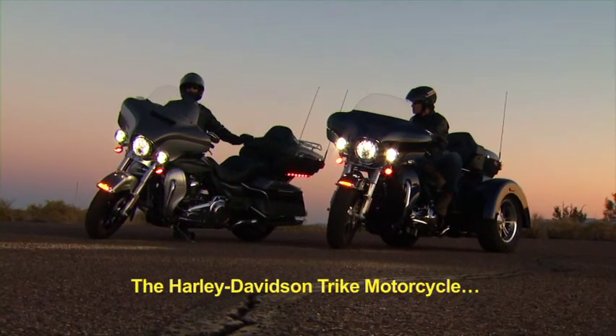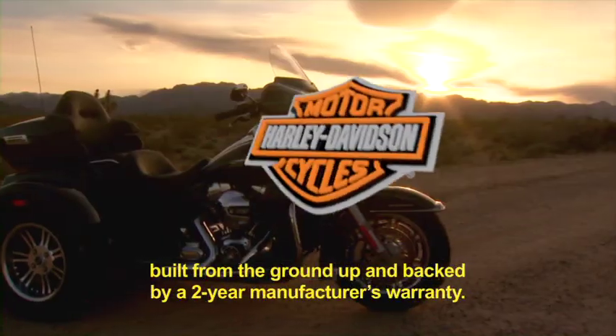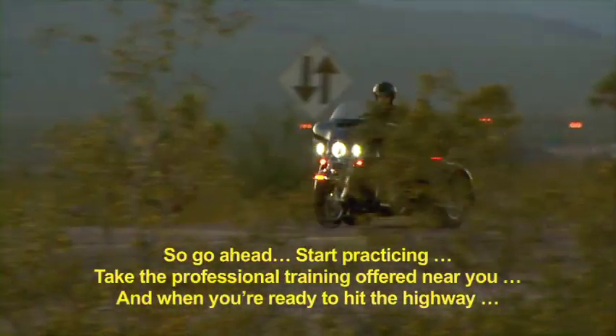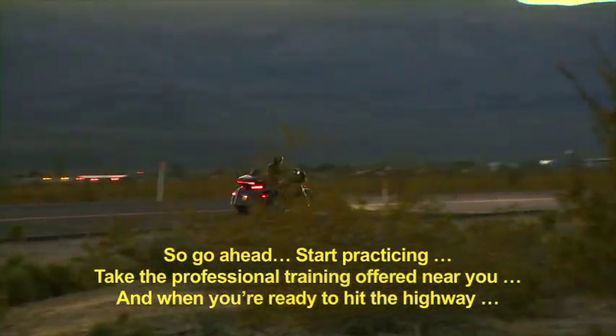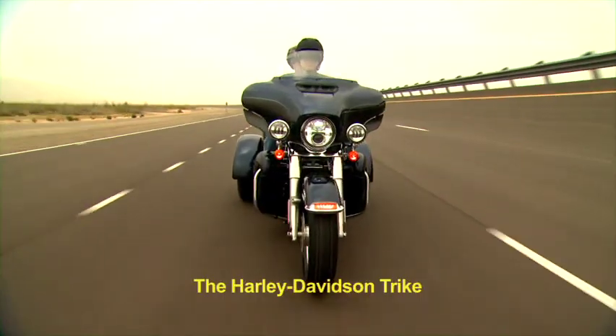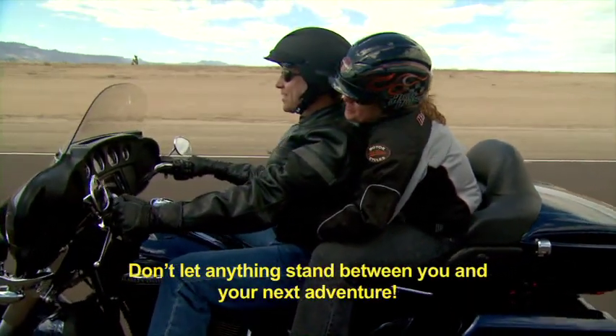The Harley-Davidson Trike motorcycle — built from the ground up and backed by a two-year manufacturer's warranty. So go ahead, start practicing. Take the professional training offered near you. And when you're ready to hit the highway, the Harley-Davidson Trike: don't let anything stand between you and your next adventure. Go!